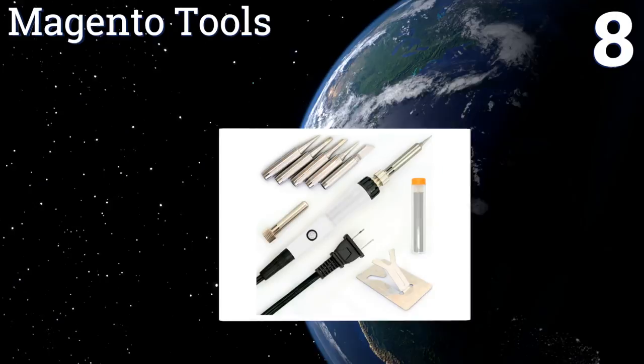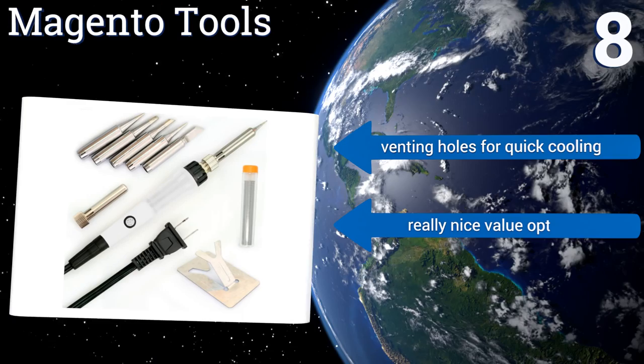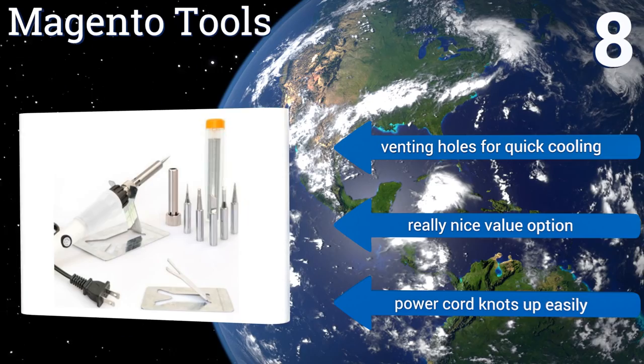Coming in at number eight on our list, when it comes to a soldering iron it's hard to overvalue a comfortable handle. The Magento Tools provides a soft, functional grip that not only makes it easy to utilize for meticulous work, it helps prevent accidents as well. It's equipped with venting holes for quick cooling and makes a really nice value option. However, the power cord knots up easily.